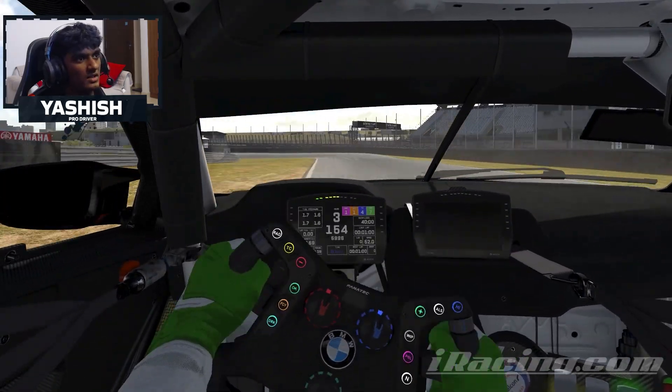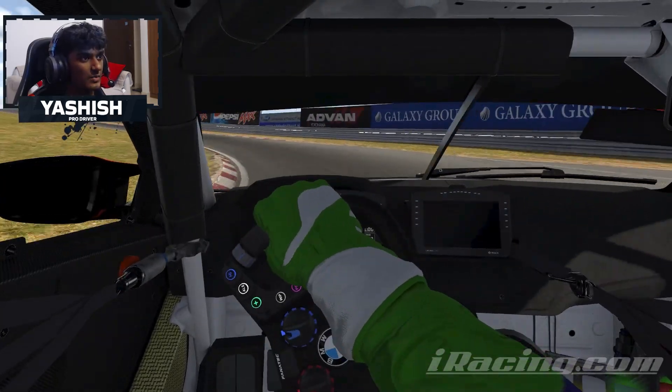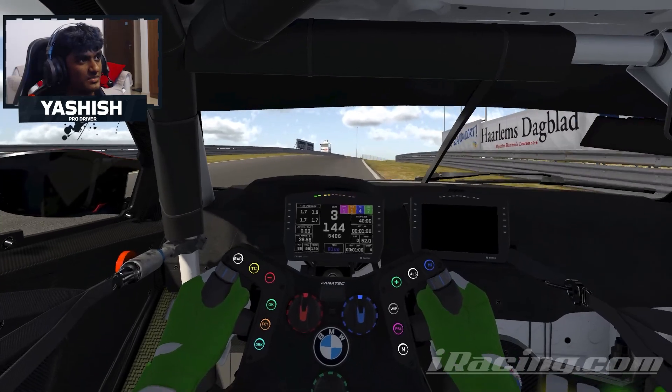Before you come to this left-right sequence, all in third gear. Big brake for this left-hander now, and then picking throttle back up again. Do that in second gear — seems to work best.